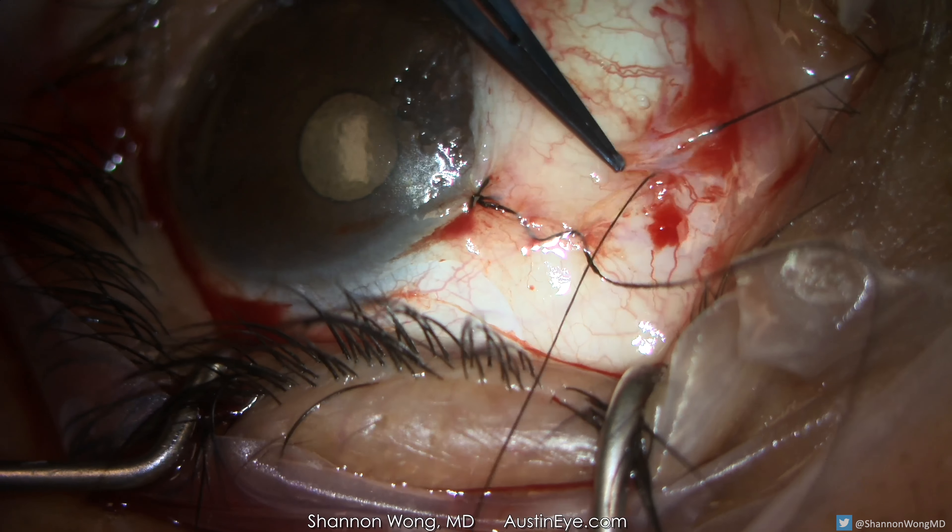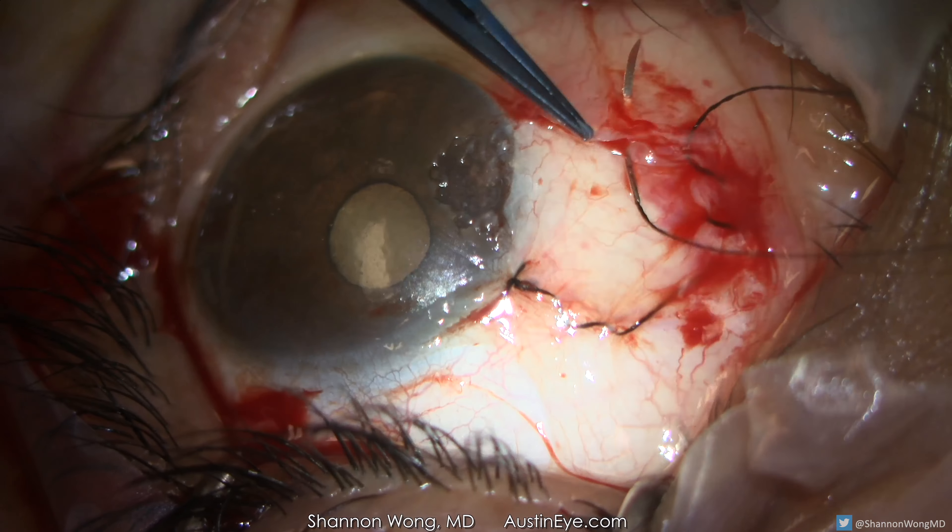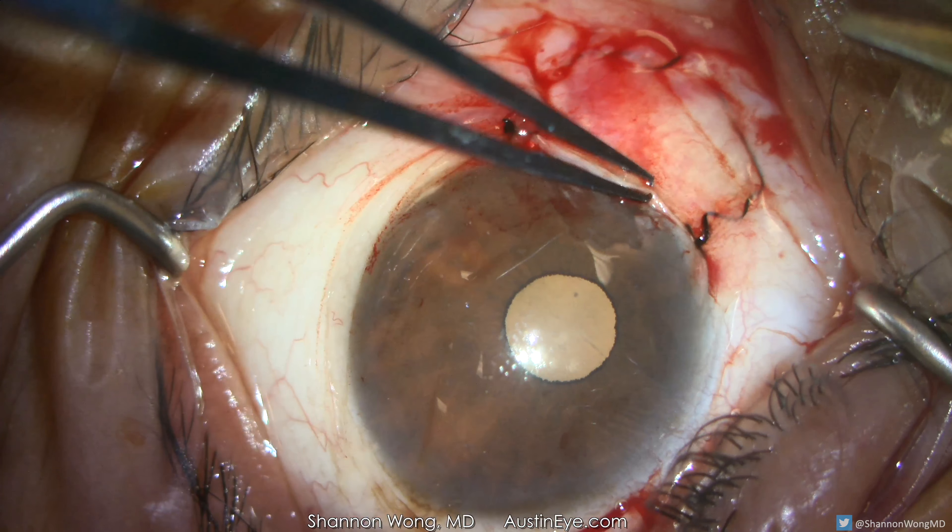Patients will feel like there's a grain of sand in the eye for two days after surgery, then the eye will feel more comfortable.